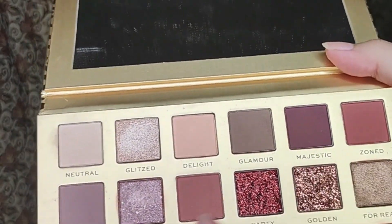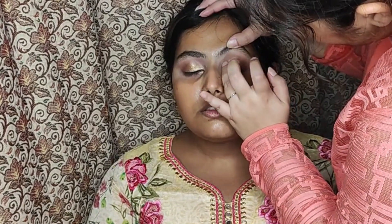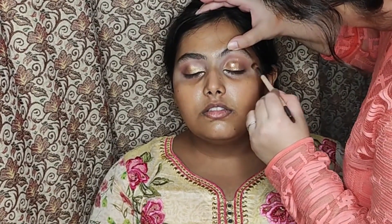Now I'm applying some glitter — a very little amount, not a lot. I didn't want it to be very glittery, just a little sparkle to give it a glam look. Again blending it all very nicely so that it doesn't look separate.